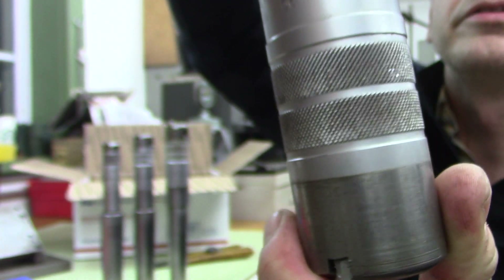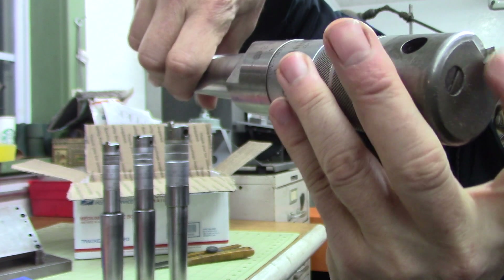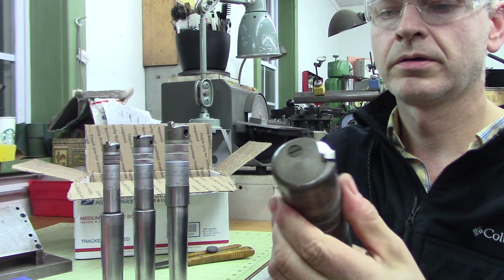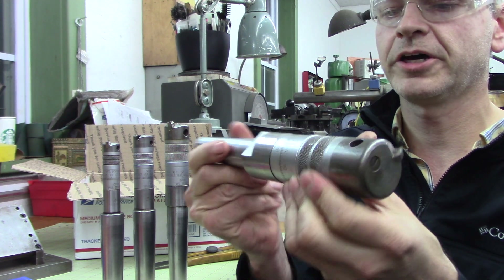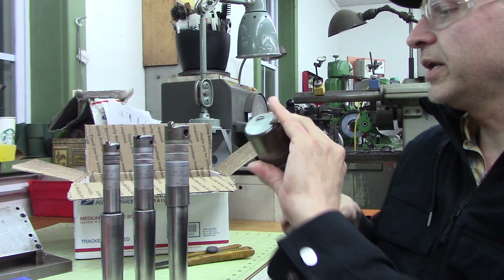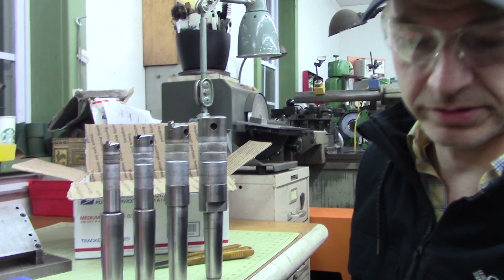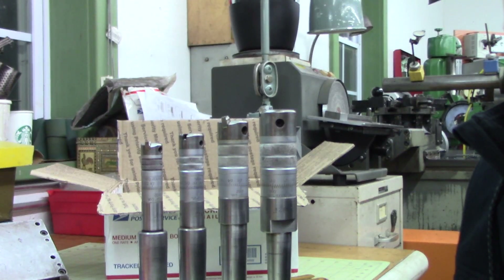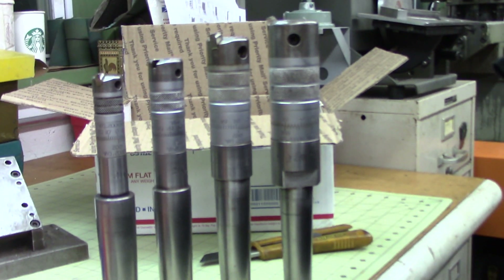Again, this thing is the tool bit right there. Does this turn? Oh yeah! I'm sure that's the lock. I've got to clean these up with Kroil or liquid wrench or something. I am the world's worst camera guy.